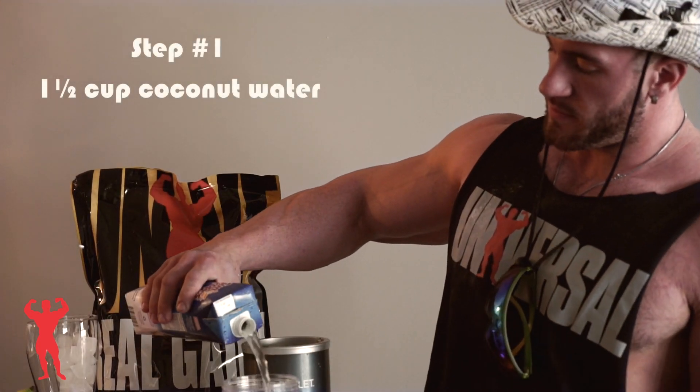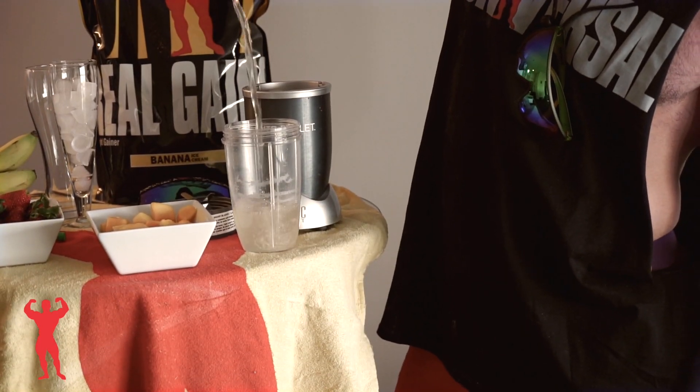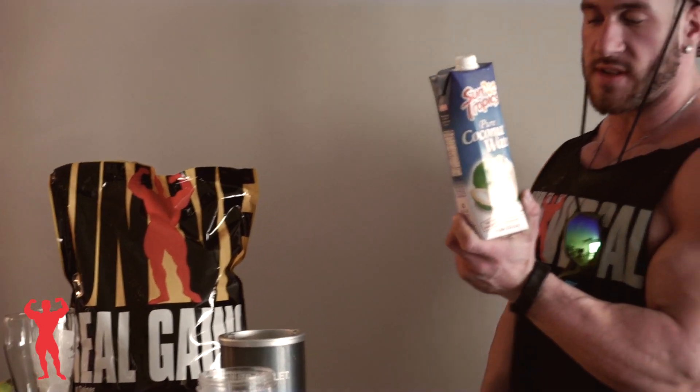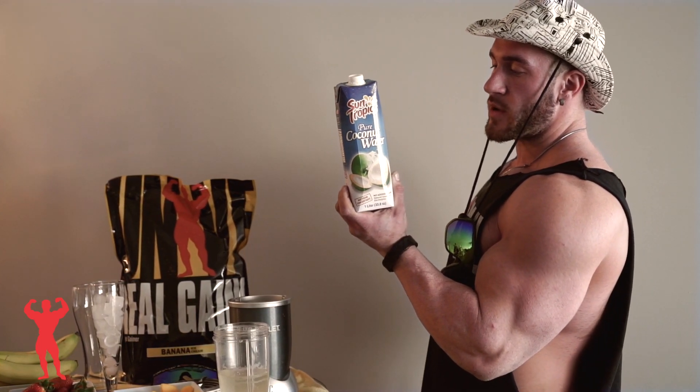I like to use an extra bullet — very simple. The coconut water is very good during the summer because when you sweat a lot, you use minerals and electrolytes. There's 460 milligrams of potassium per one cup, and that's a lot more than bananas actually. And we have bananas too, so you won't be cramping this summer.